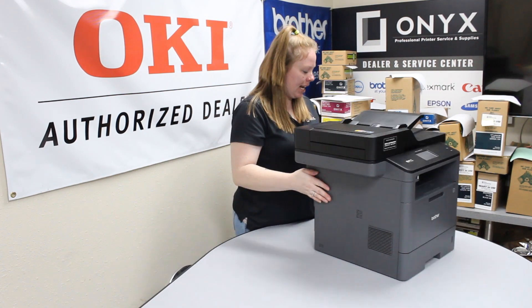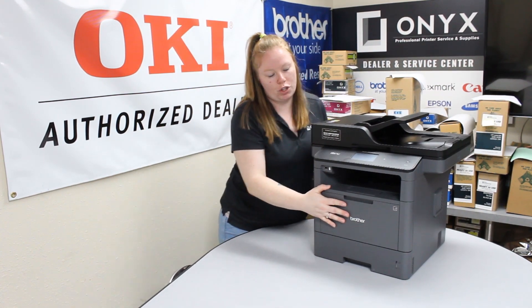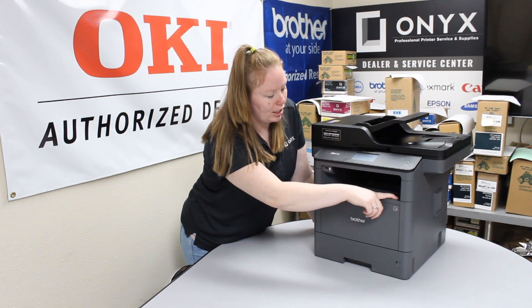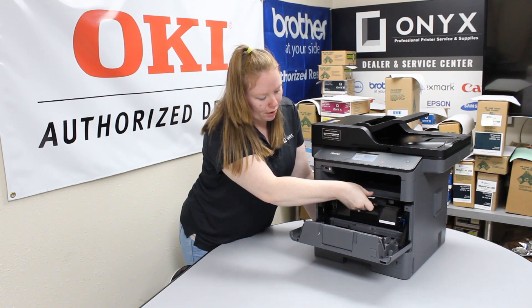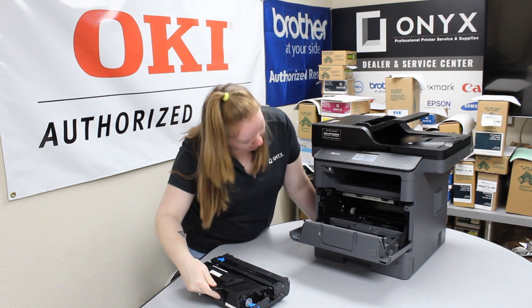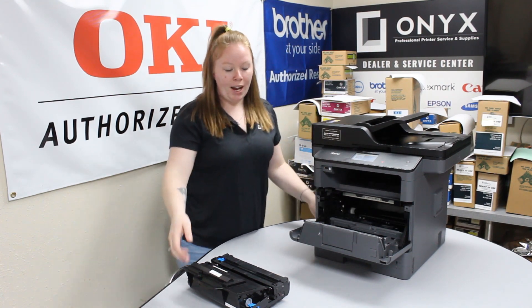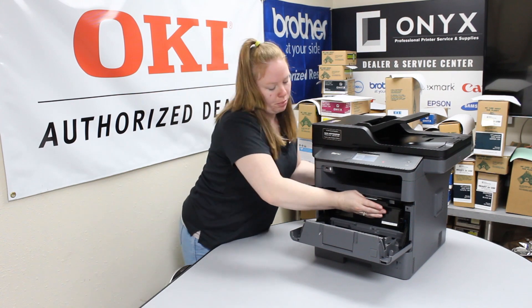If you're not seeing it there, the next place to check is going to be under the drum. Hit this button here, pop out the front cover, and then just pull your toner and drum out — the paper would be right here. Go ahead and gently pull it up and out, then replace your toner and drum back into the printer.